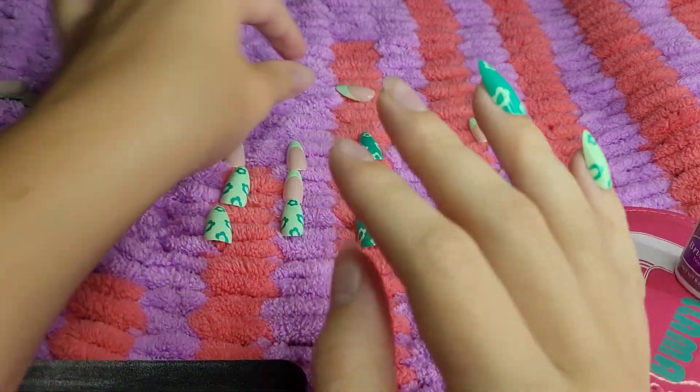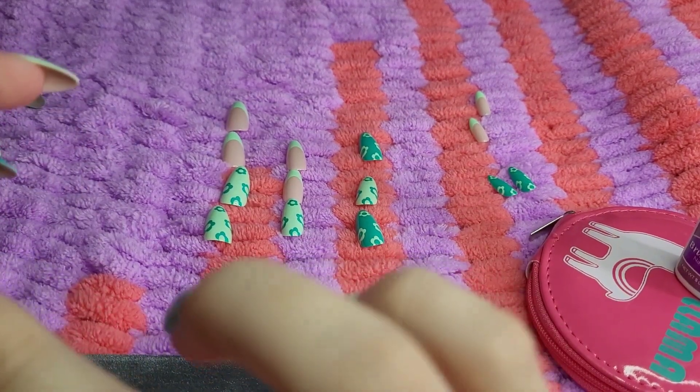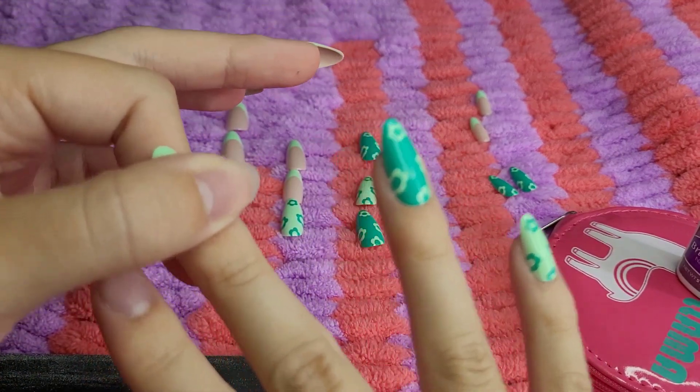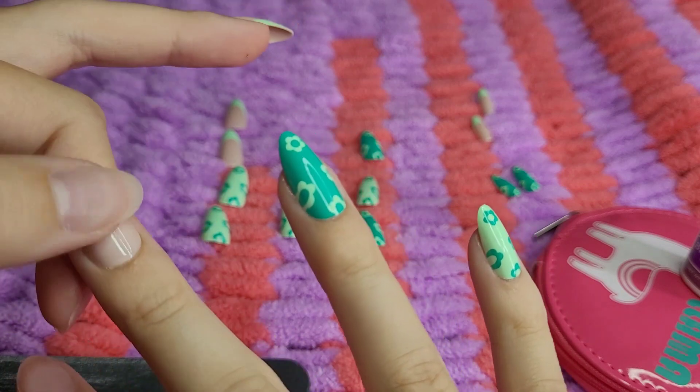I got these at Walmart, which is where I get my KISS nails too. They also have them at Target and, like, dollar stores actually. But I used to get them at Walmart.